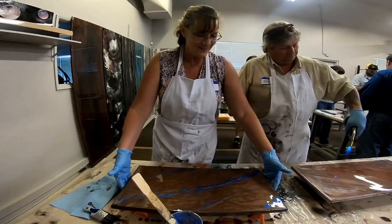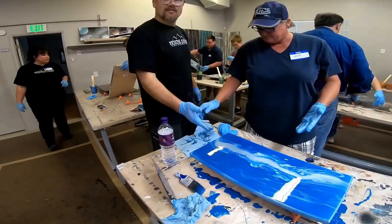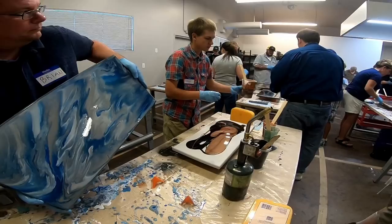Our epoxy is zero VOC, it's user friendly, and it has a long working time so you really get to get your art pieces just right. There's no obnoxious smell and it's eco-friendly.